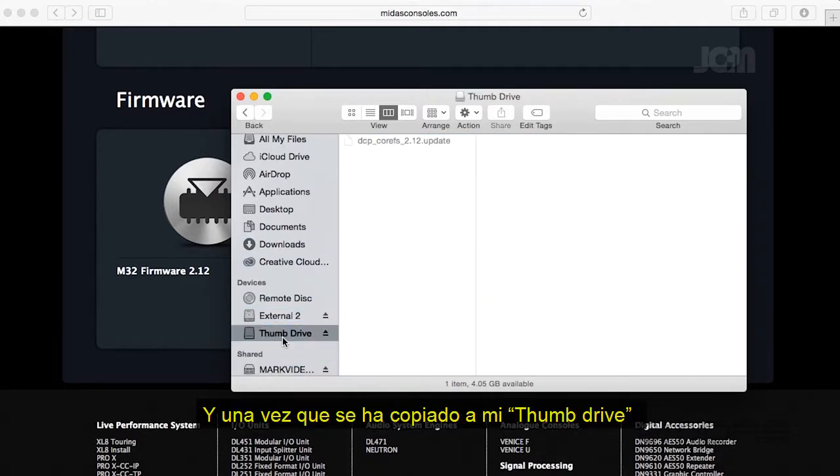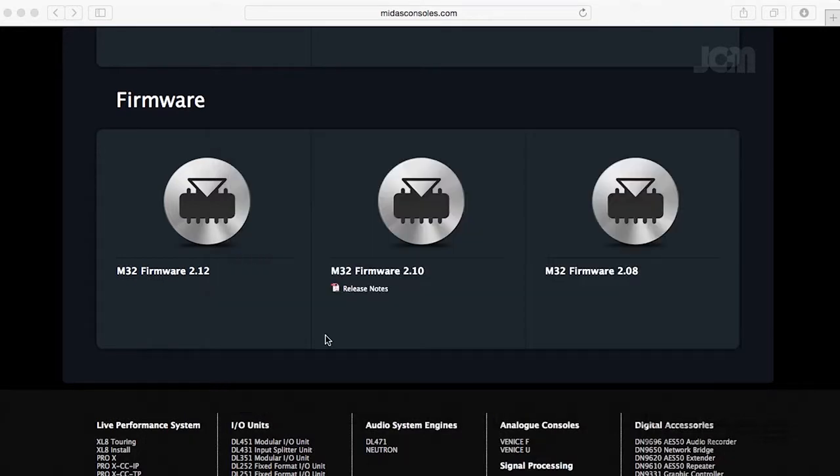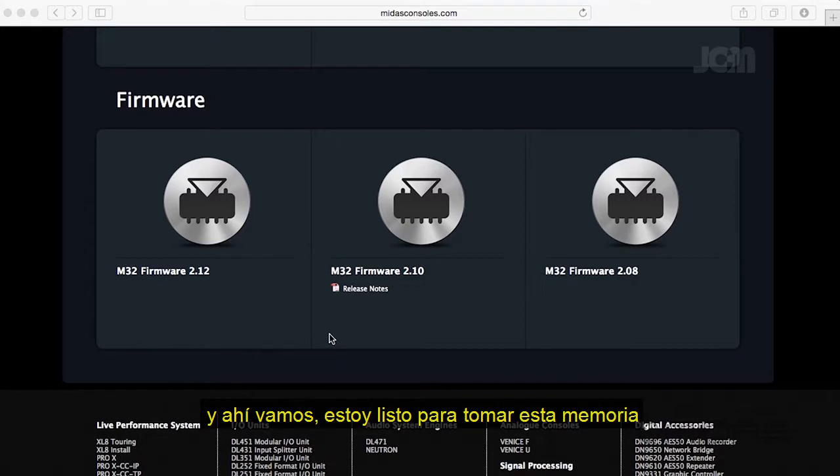There we go — once it's copied to my thumb drive, I go ahead and extract it, and there you go. I'm ready to take this thumb drive and put it onto my M32.